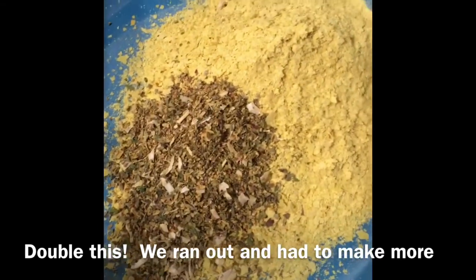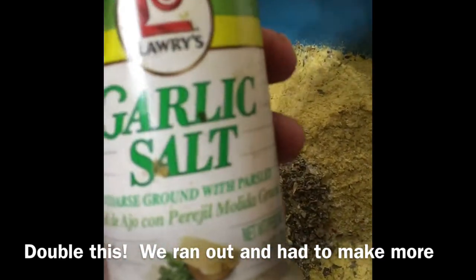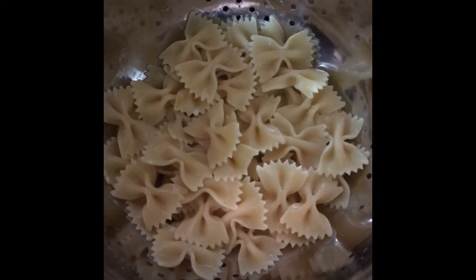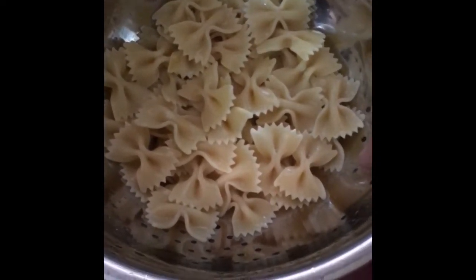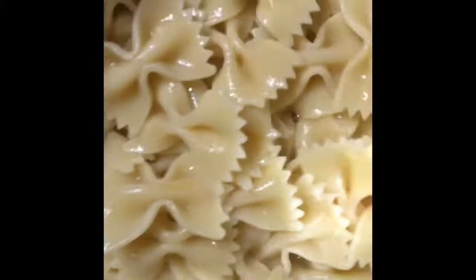I just like the flavor better than regular Italian seasoning. And I'm adding just a little Lawry's garlic salt. So I drained my pasta, ran cold water on it so it's not too hot — especially because my kids are helping me make this and I don't want them to burn their fingers. And we're going to take it over to our wet mixture.